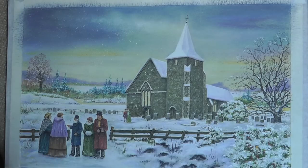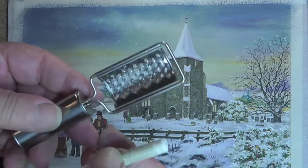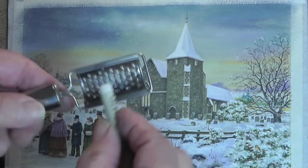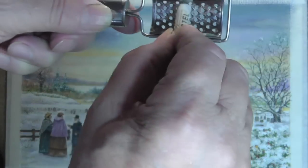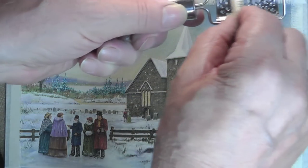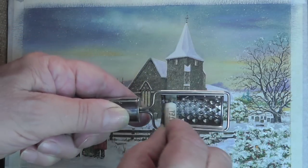Well, how about having a bit of fun, folks! I wouldn't suggest you do it on your picture. Can you see the snow? Let me show you how to do it. I've got one of these little gadgets — I didn't use the grating side, I've used this side. Watch — it just puts a little bit of snow on your building.